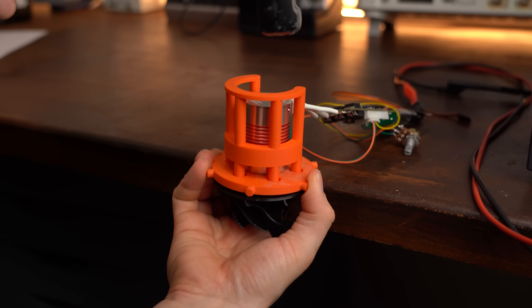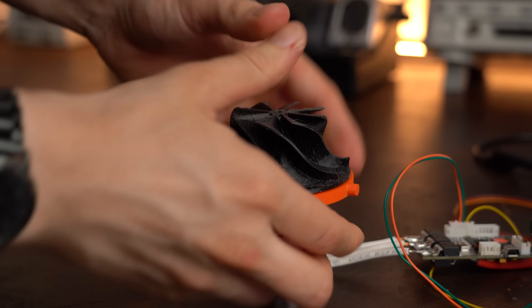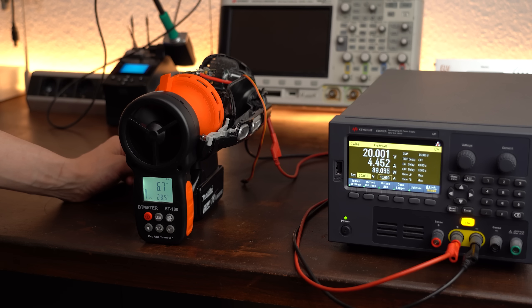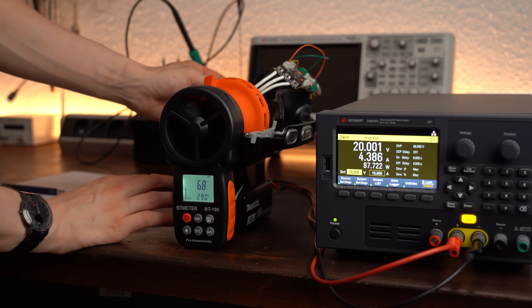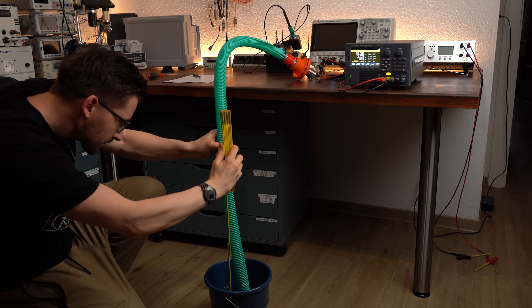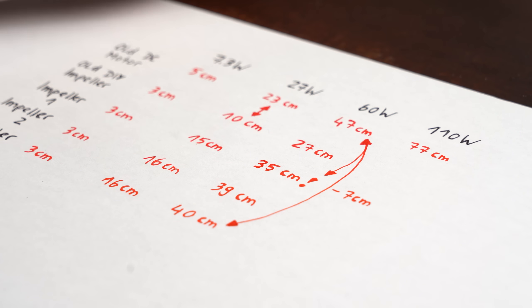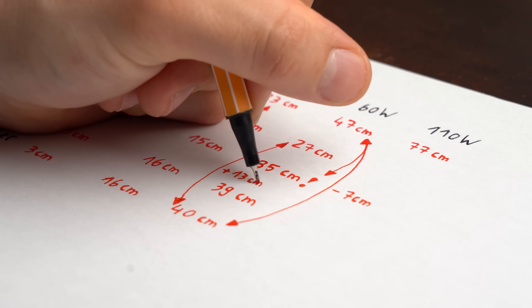I wasn't discouraged yet because we still had two impellers to test. Both performed about the same: airflow was once again around 6.7 m/s, but the water distance at 60W was this time around 40 cm — not yet at the level of the original motor, but still pretty impressive in comparison to the design we started with.